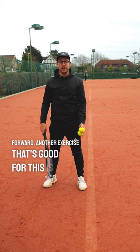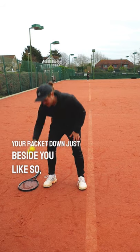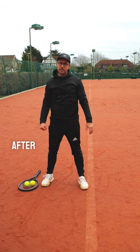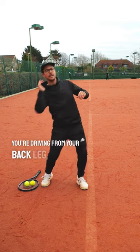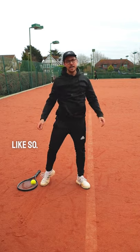Another exercise that's good for this is having your feet shoulder width apart and putting your racket down just beside you, with some balls on top. The aim is to launch the ball upwards after picking it up from your strings. Ideally, you want to do this in one smooth motion to ensure that you're driving from your back leg up into the court, like so.